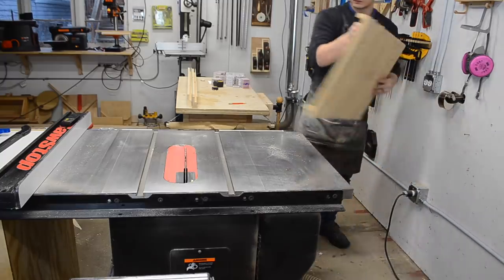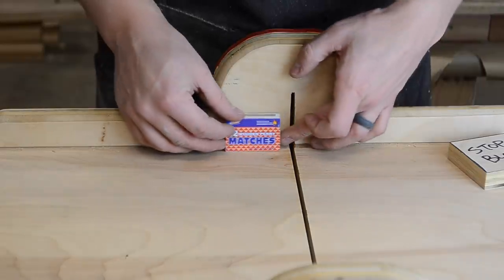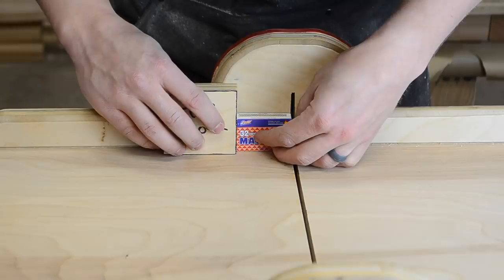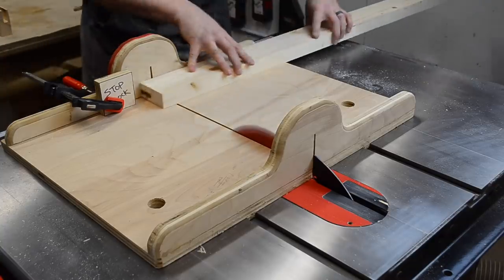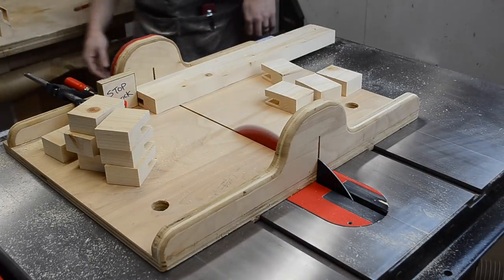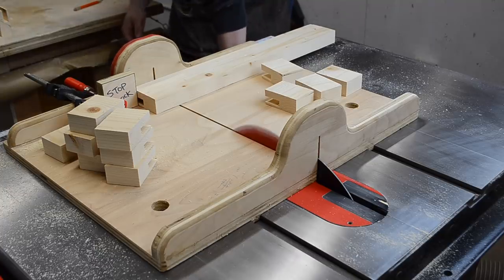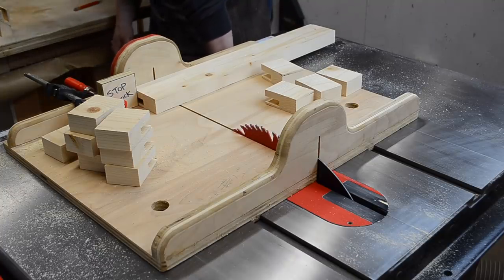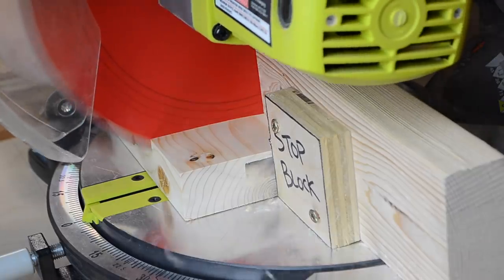Next is slicing the 2x4 into 40 pieces, each the width of a matchbox. I started by using my crosscut sled with a stop block on my table saw, but then my saw died unexpectedly halfway through — I'm still figuring out what went wrong there. Anyway, I switched to my miter saw, which worked just as well.